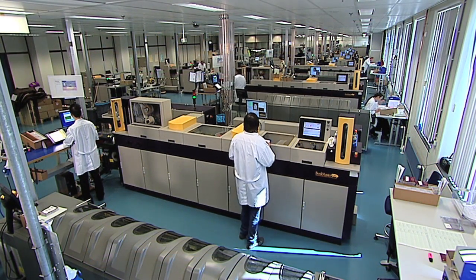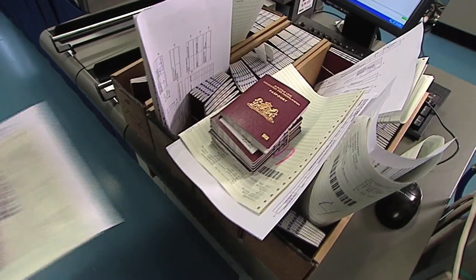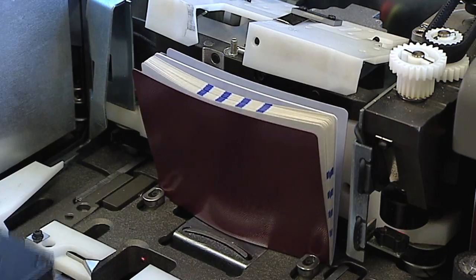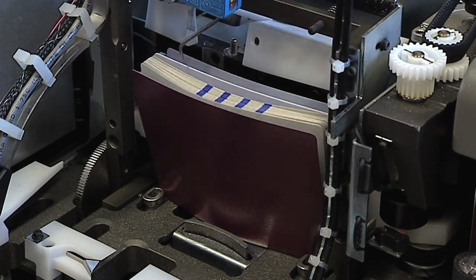The central system at Morpho personalizes the information into the passports both graphically and electronically. A laser is used to burn the information into the card.